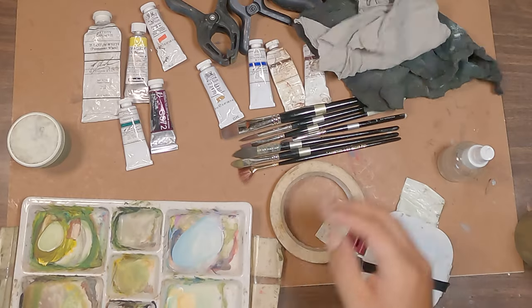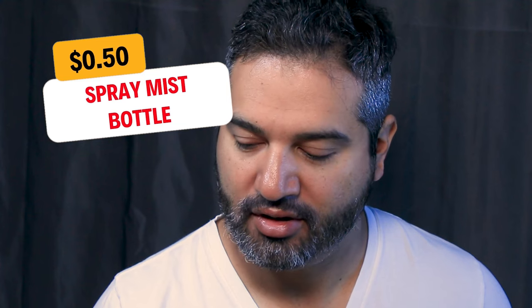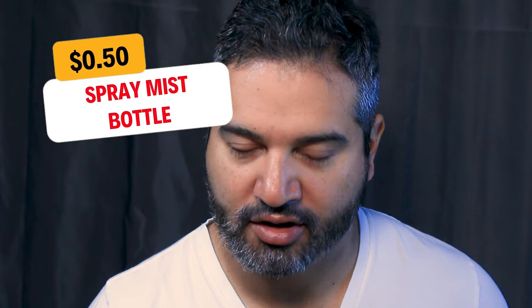Cleaning rags cost anywhere from $3 to $10 — or just cut up old cotton t-shirts or undershirts you want to get rid of and recycle them as paint rags. Last but not least, a water mister — very useful to keep your colors wet on your palette, keep it moist, and help with wet-on-wet effects in the field and in the studio.